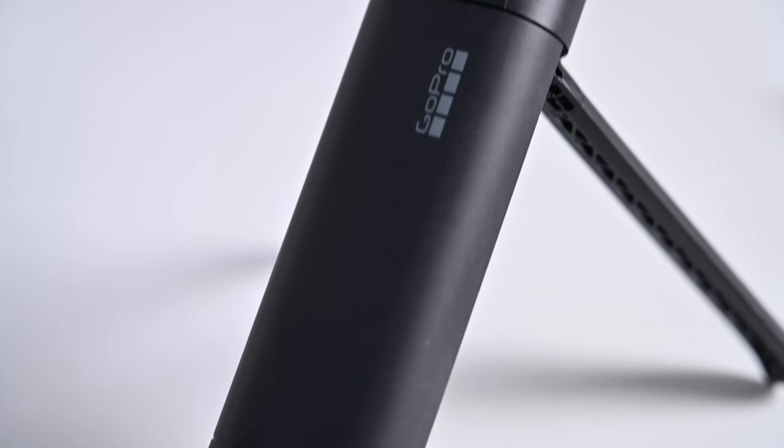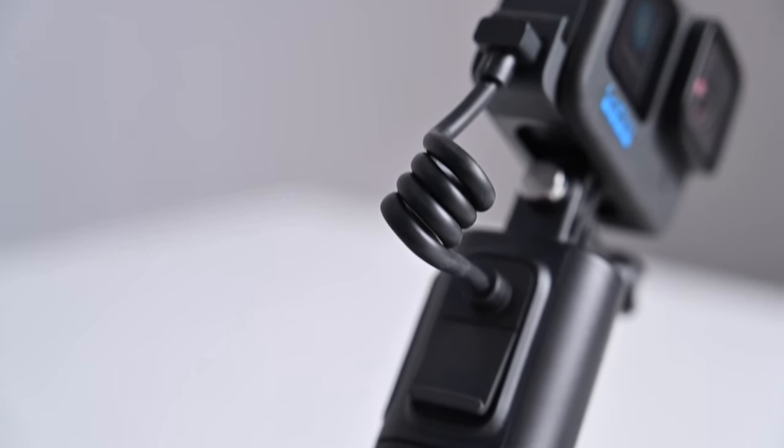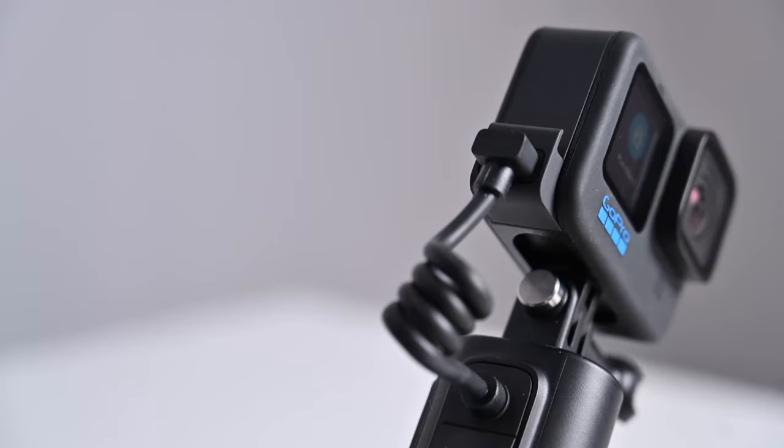If you are even close to a regular GoPro user, you may want to pick one of these up. I highly recommend it. Everything about it is really cool. The short version is this one accessory can act as a handle, a tripod, a Bluetooth remote, as well as an external battery pack for your GoPro. That's a lot of stuff in one device, and GoPro really pulled this off.